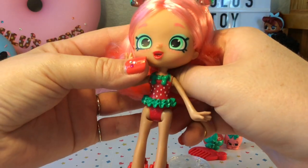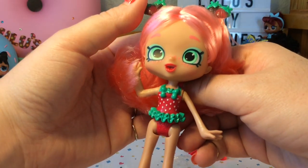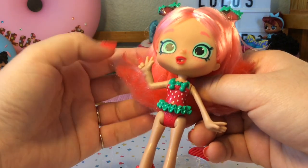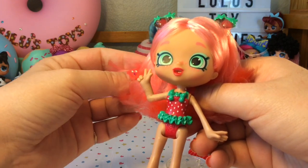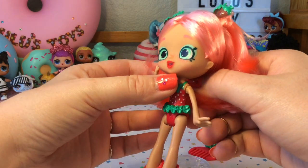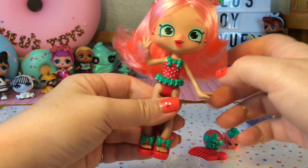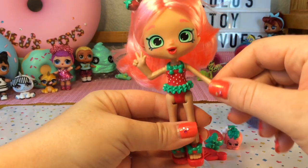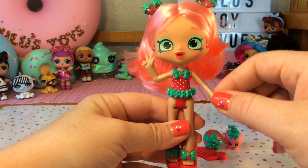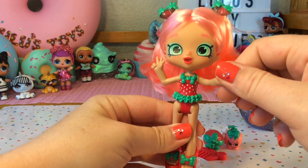Her face has some light green eyeshadow and very light pink freckles. I like that touch especially because this is a beach style doll — we all know that when we get sun, freckles sometimes appear. Her lips are a peachy pink color and she has light green eyes. This series of dolls does not have joints at the elbow the way other ones I've opened do, which does limit the amount of posing you can do with their hands.